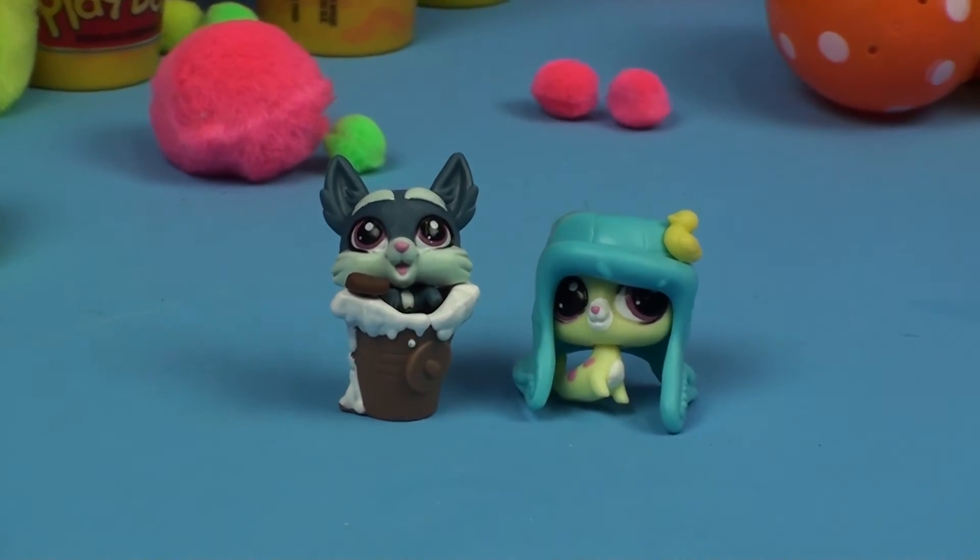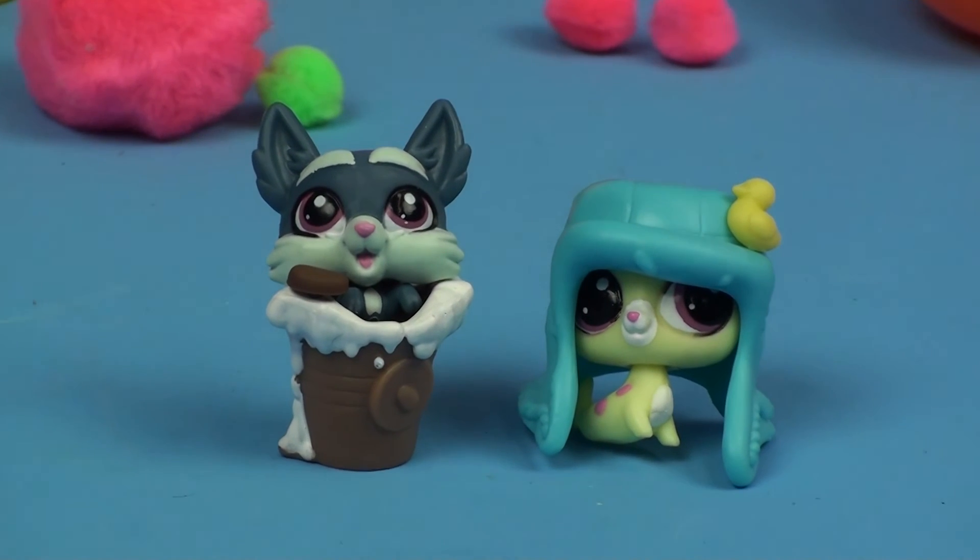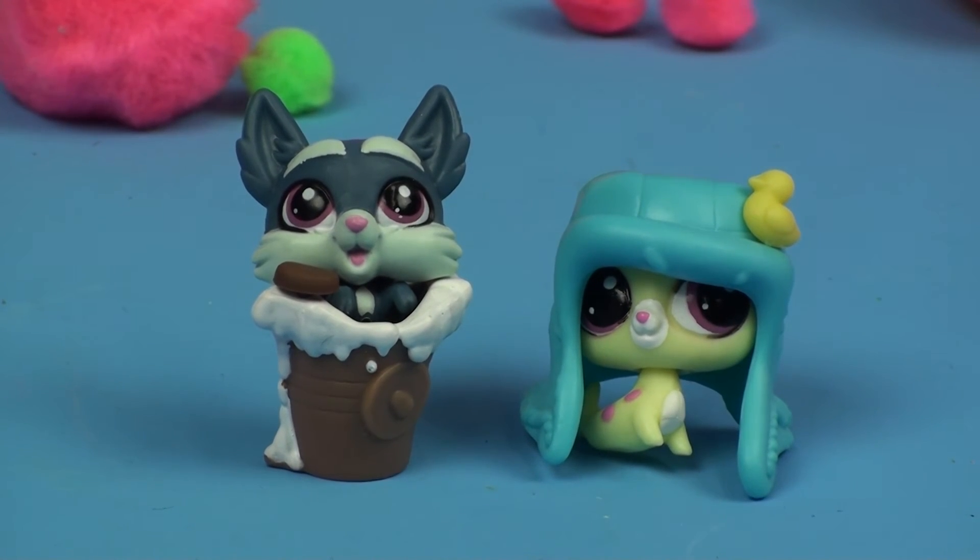And here they are, our Littlest Pet Shop friends. Thanks so much for watching. I hope you enjoyed this video of opening the Littlest Pet Shop surprise bags. Please like our channel and share this video with your friends. Thanks for watching, have a great day.